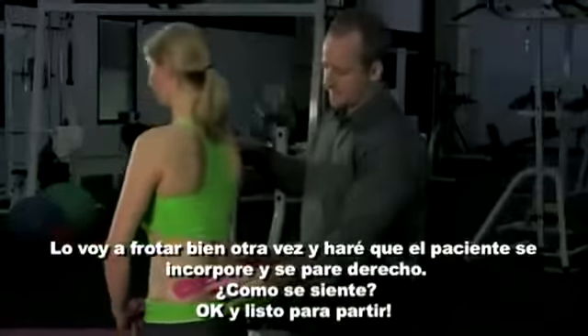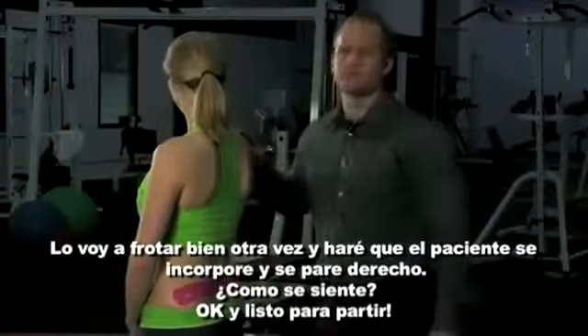Have the patient stand back up. How's that feel? Okay, and she's good to go.